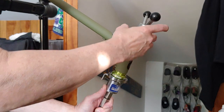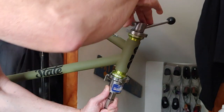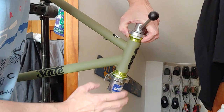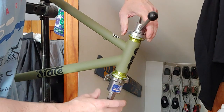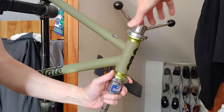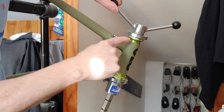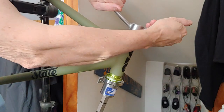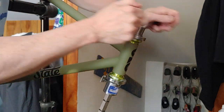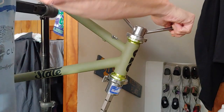You can put grease on the walls of the headset too, but I think I'm going to be fine. Make sure everything is pretty square and straight. If it's a little off, the headset press will press it through. It's going in nice and smooth.